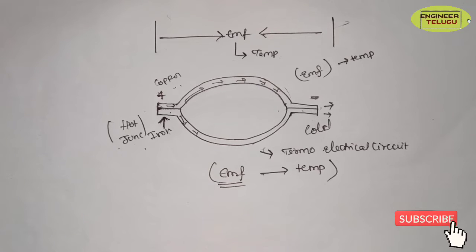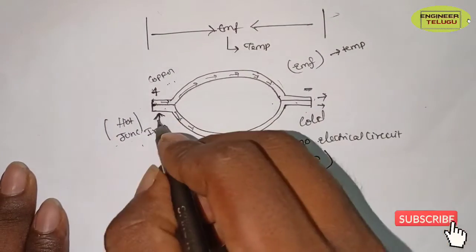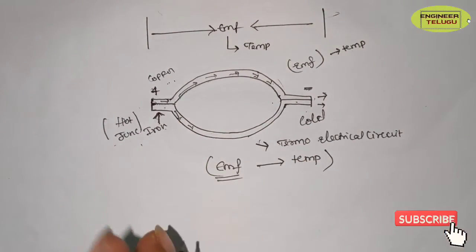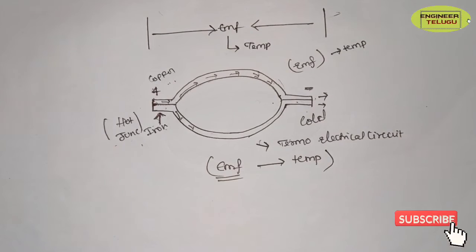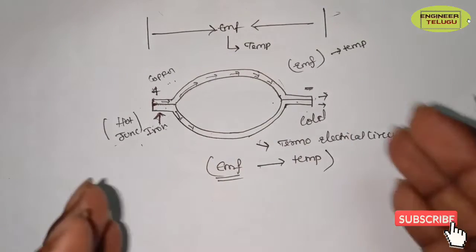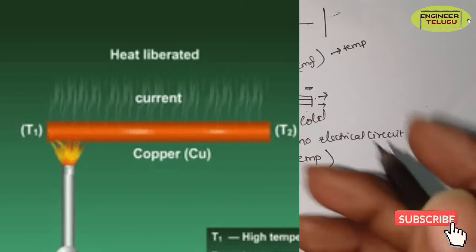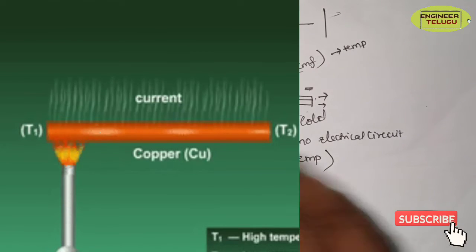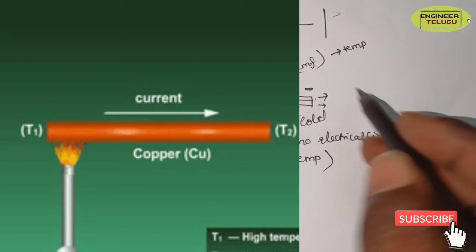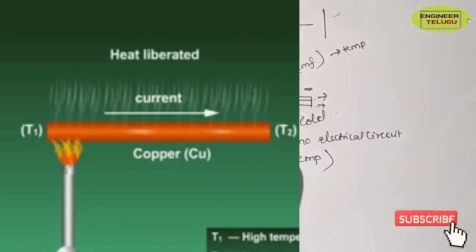This is about the Seebeck effect, Peltier effect, and Thomson effect. The Seebeck effect is: if you have two junctions formed by two dissimilar metals, and you have a high temperature and a low temperature, EMF will be generated.